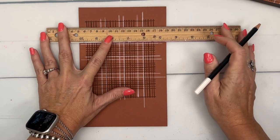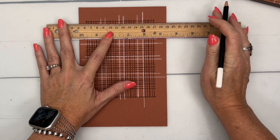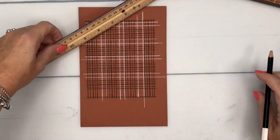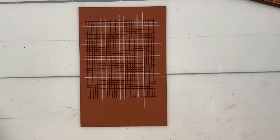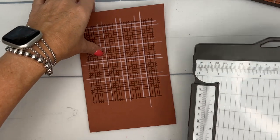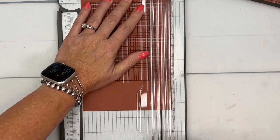Now you can cut this down and just use it as your card front, but we're going to do a little bit of splicing. Isn't that fun? It just makes the design a little more exciting. Think about other color combinations — you could stamp it in red and add green for Christmas. Lots of options!